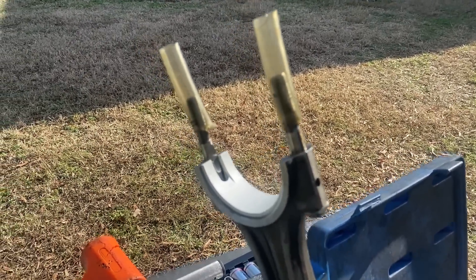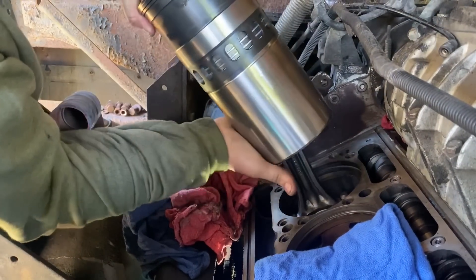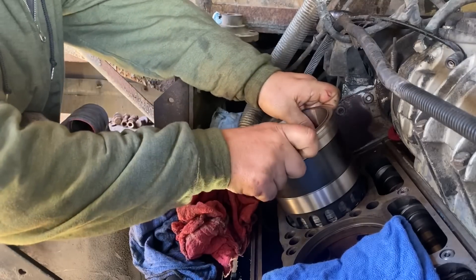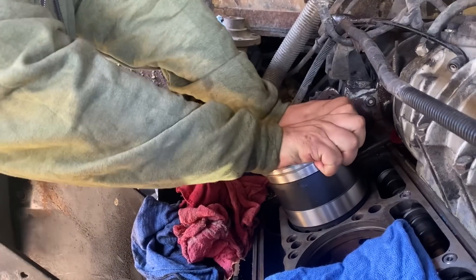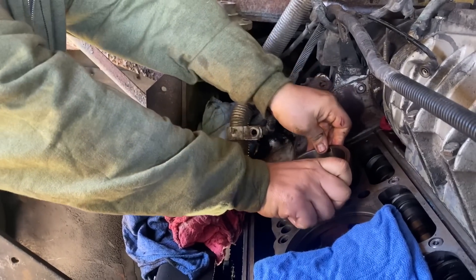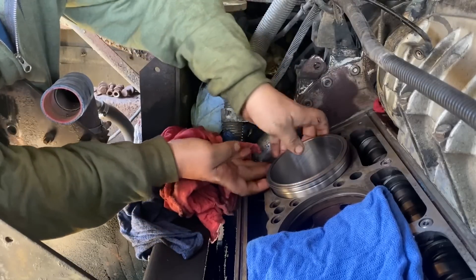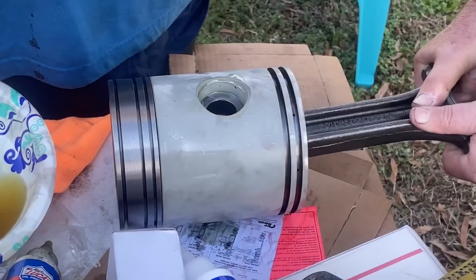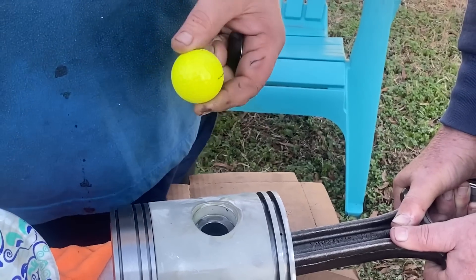We're getting ready to install piston number one. Protect the crank. I got to get past the O-ring and make sure the shim is in place. For the wrist pin retainers, I forgot I brought my trunk piston install kit tool but it's too large for these, so you can just use a golf ball and it works just fine.